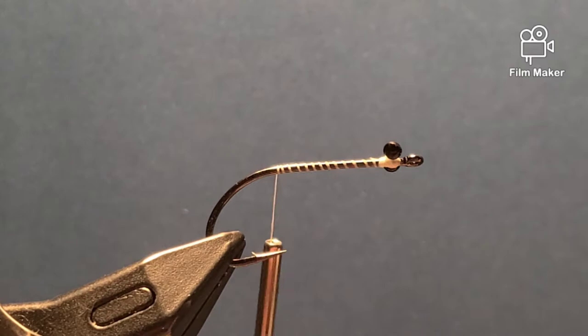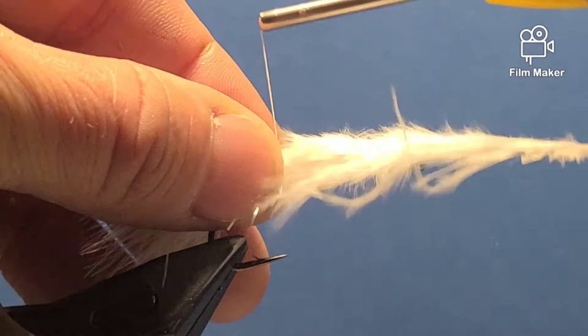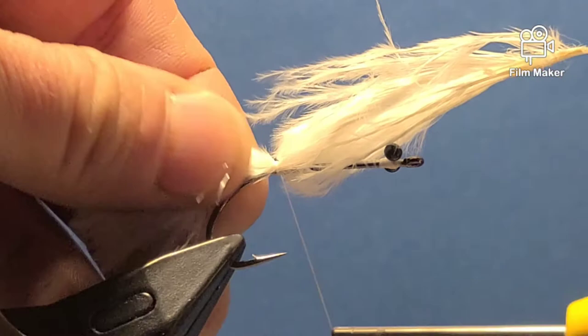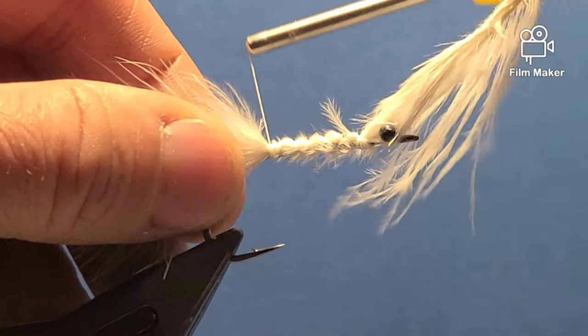Tie in the marabou roughly the length of the hook. Start on the side, do a loose wrap, and as you come tight it will secure on top of the hook shank. Wind down the hook shank to build a little bit of a body, then go right back to where the marabou was tied in and trim off the excess.